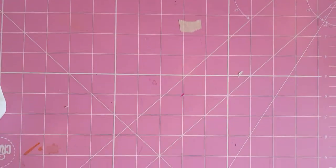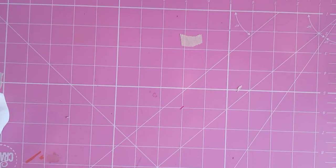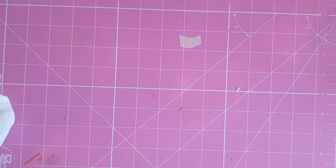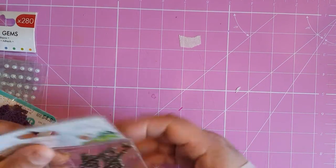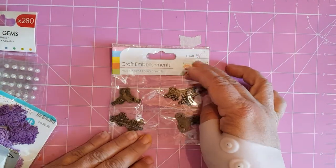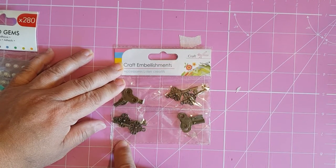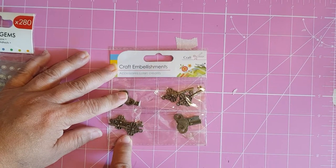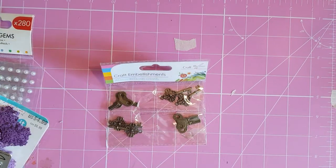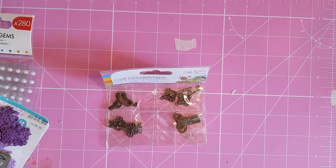Hi there and welcome back into my channel. Back again with maybe choice, continuing to empty my bag of items that I'll be using for Halloween this year. They were from The Range and as you can see there are two different styles of keys — they've just split them up — and there are eight in the packet.